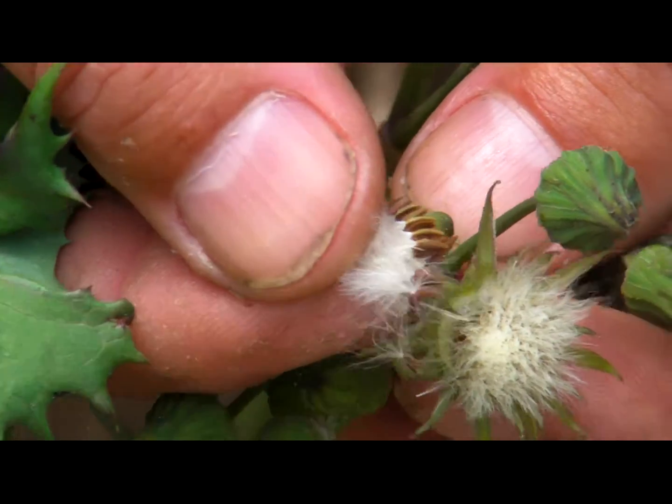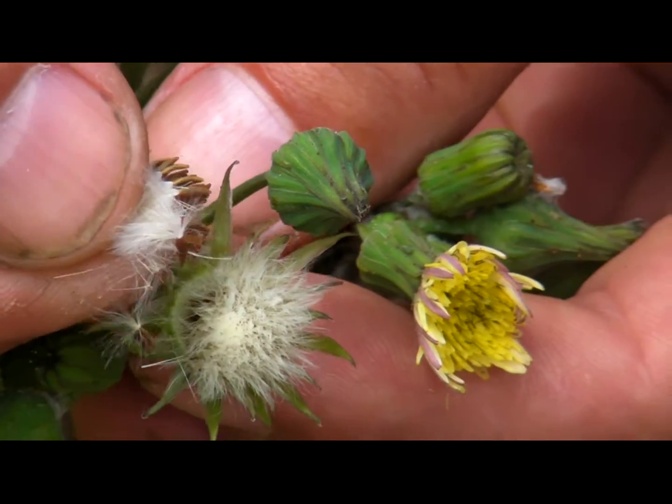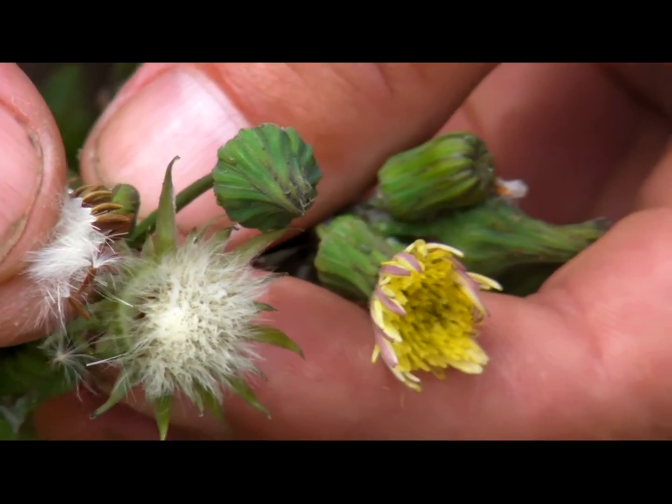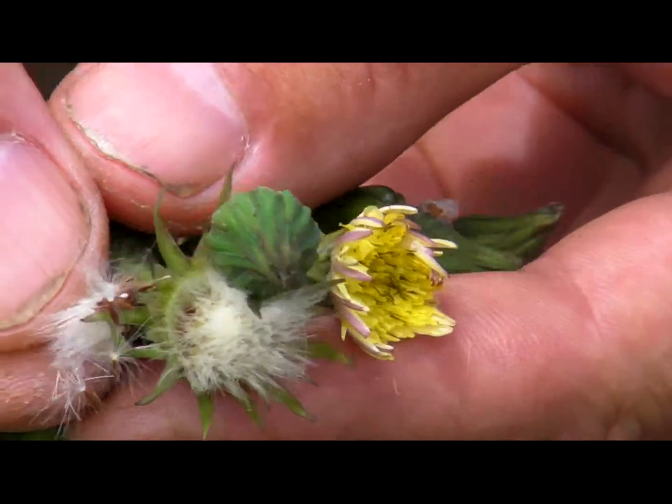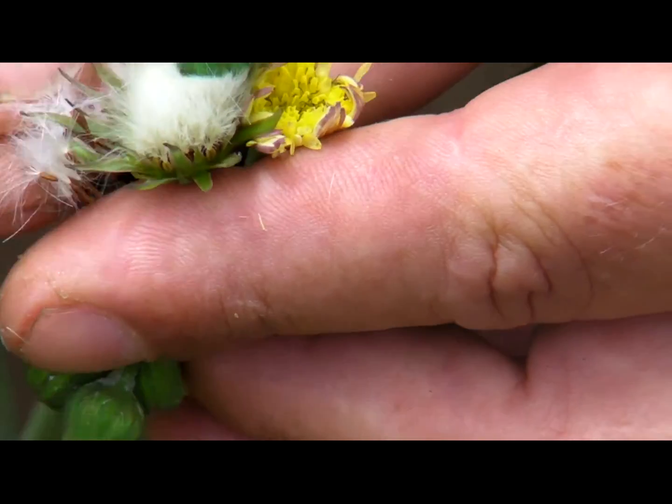These are the individual seeds on what's called the pappus — it's a little cottony type substance that will spread the seeds in the wind. I'm afraid to let go right now, as a matter of fact.